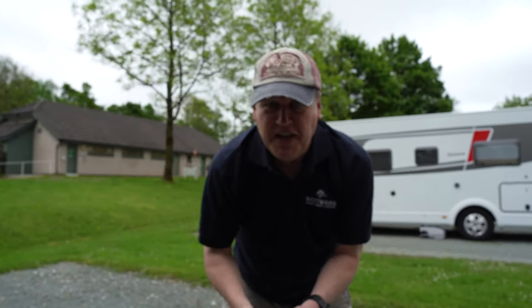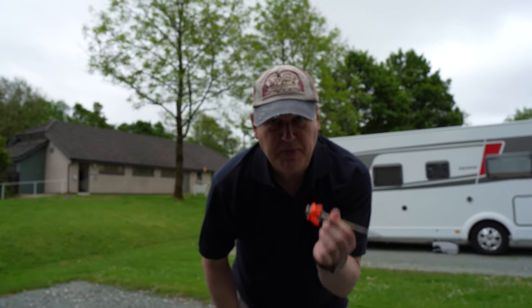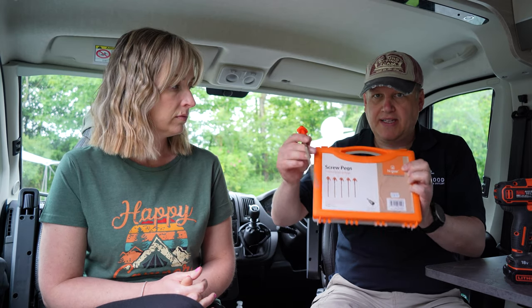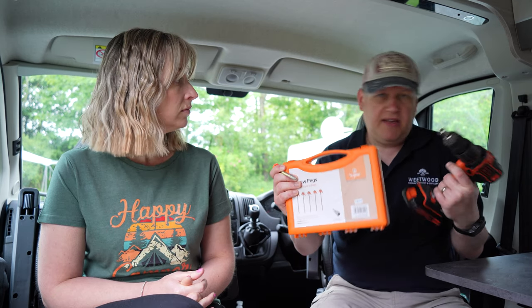It takes seconds - no more bashing. Fantastic tip. Buy these, take your drill with you, it's so much easier for putting in pegs. These pegs are HiGear from Go Outdoors, £9.99, or they were when I bought them. They come with a drill bit attachment and 15 pegs. All you need to do is take your drill from home, attach the drill bit - fantastic, so easy. No more swearing, anger, or rage. Maybe just a little bit! Thanks very much for watching, we'll see you next week.